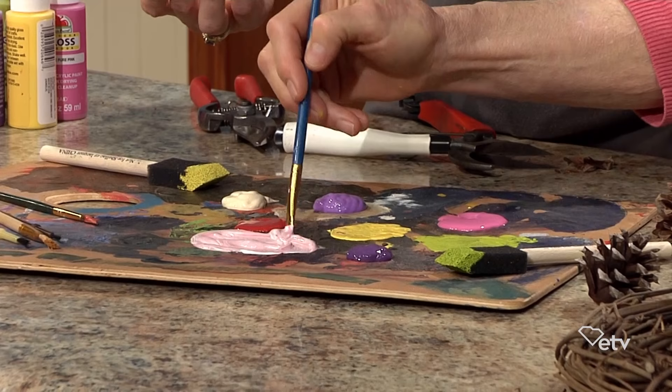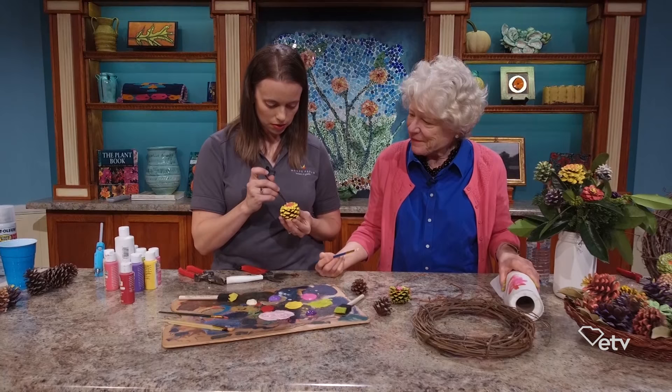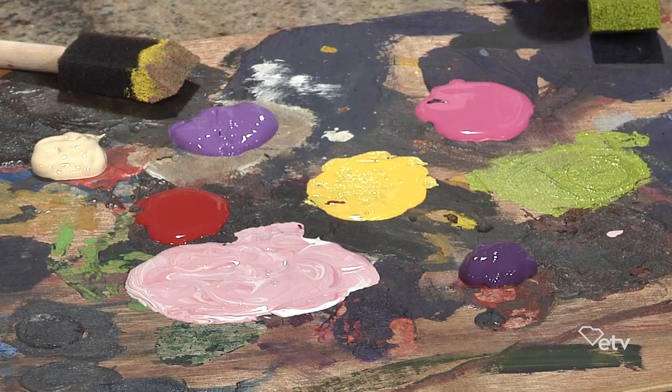If you put the red down first and then add white, you're going to waste a lot of red paint. That's a great tip! And then you can use that color. I'm going to make a center in mine to look like a real zinnia.